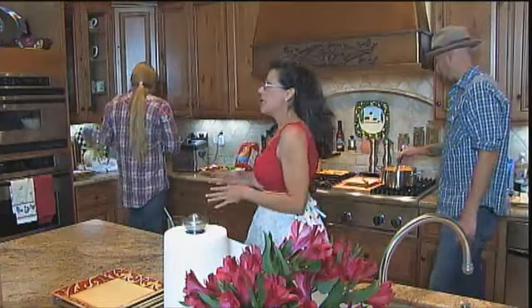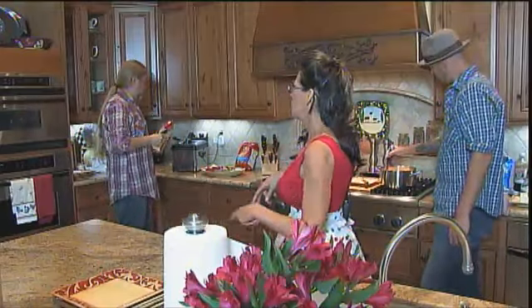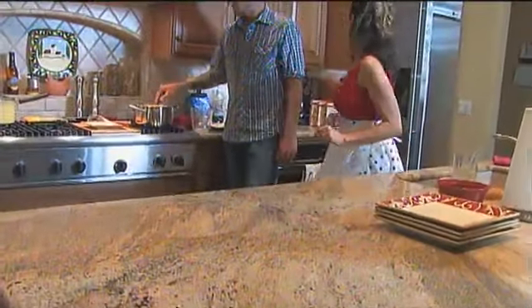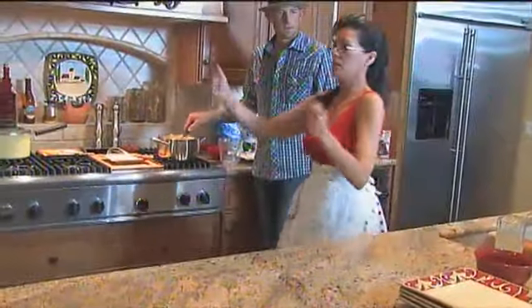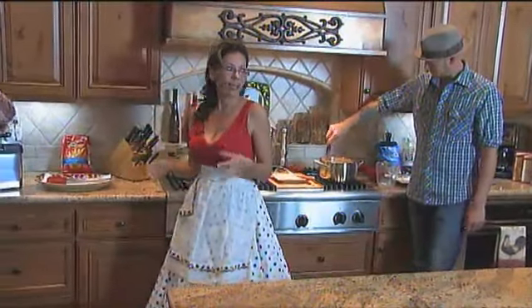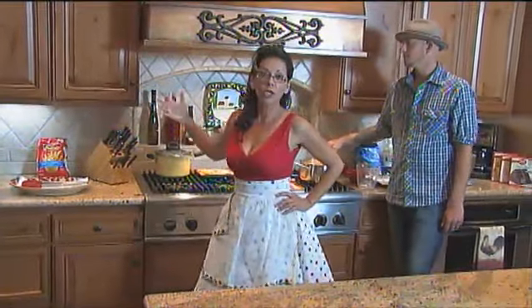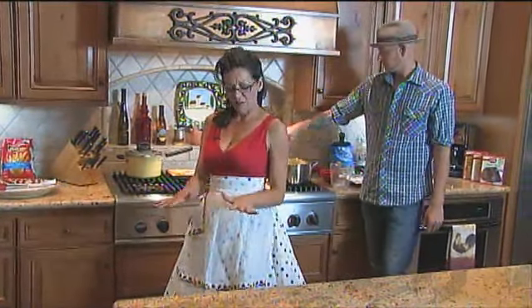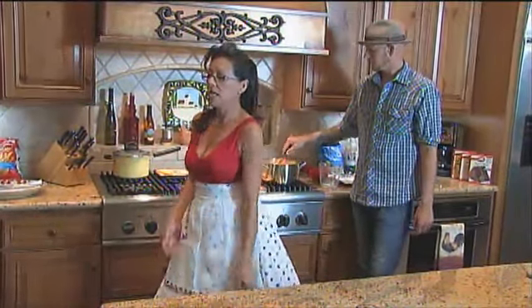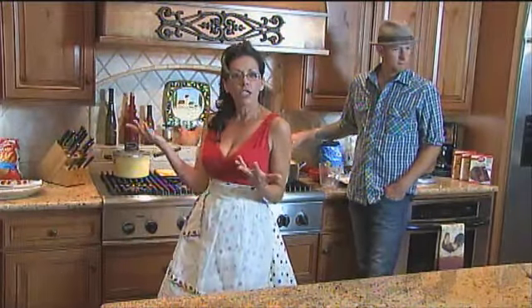Crinkle cuts are the best because they give you a nice bunch of potato to have with the cheese sauce. Thin ones get lost with the bread and the sandwich. You want to have them thick — crinkle cuts. If you don't have a fryer, you can do them in the oven, they're fine. But frying is glorious. I used to own a franchise restaurant and we had deep fat fryers, big vats. Once you have that, you get spoiled. Frying in the house stinks, but oven french fries are fine too.